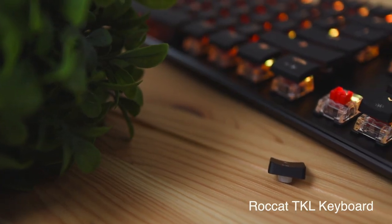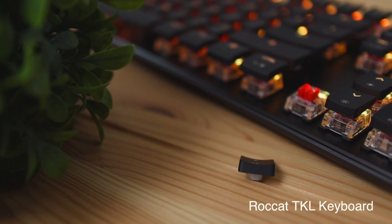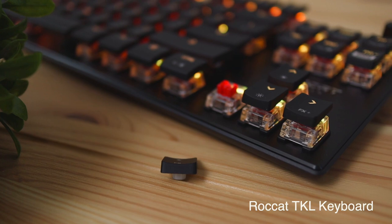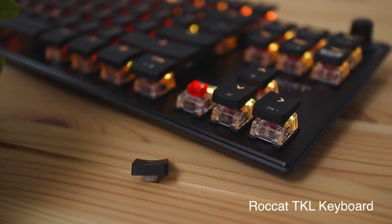If this keyboard isn't for you and you want something more gamer-y and aggressive looking, I did review the Rockat TKL keyboard which is also a slim keyboard with a TKL layout like this one. I'll leave a link to that video in the description below along with where you can purchase this Morgi keyboard.